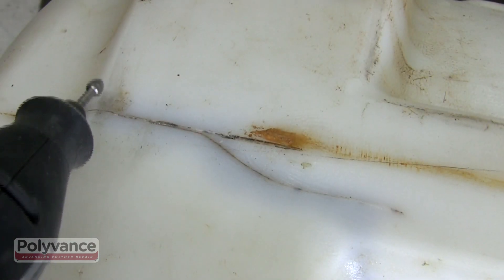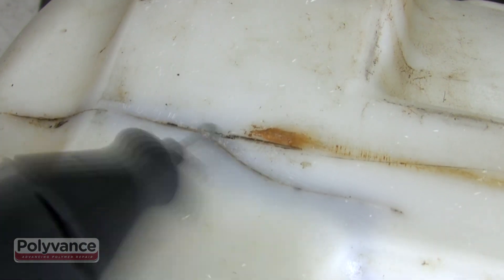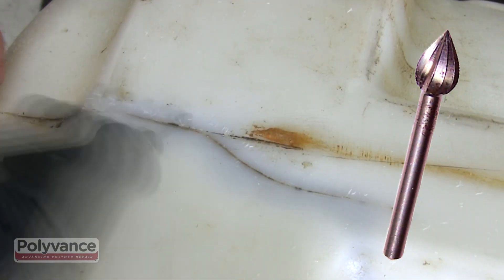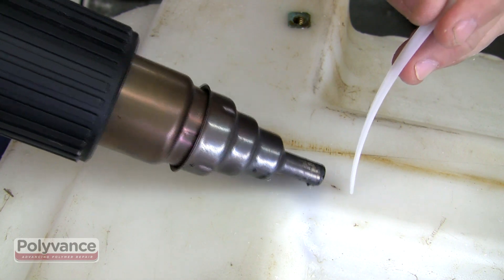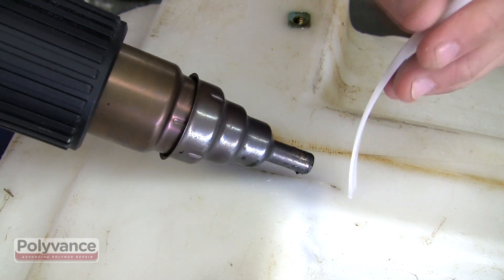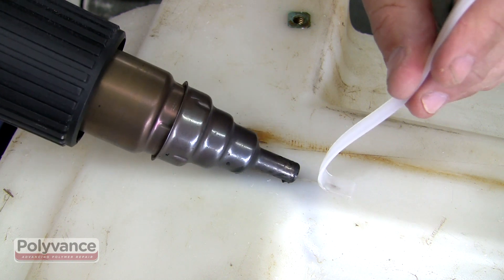To repair the crack, clean the plastic then remove a thin layer of oxidized, crusty plastic along the crack line with a rotary tool and a teardrop shaped cutting bit. Lay down several passes of polyethylene welding strip to repair the crack and give it extra strength.